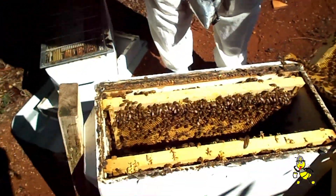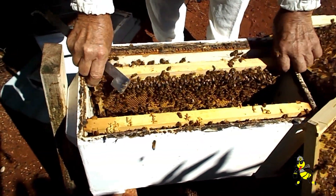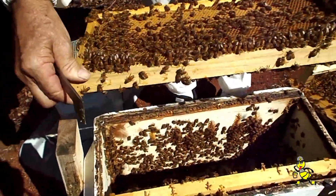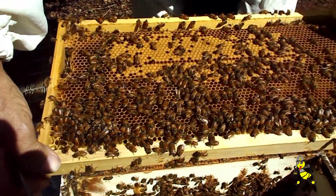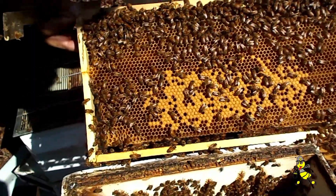The queen goes out and mates with up to a dozen drones. Sometimes she will go out one day only, or maybe two days, about five o'clock in the afternoon, depending on weather conditions, to a drone congregation area.